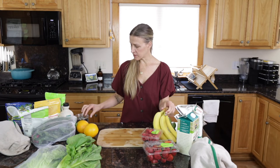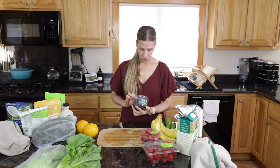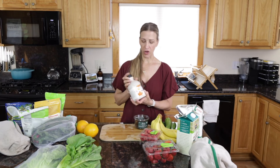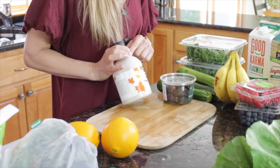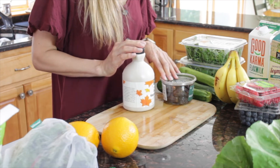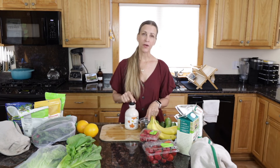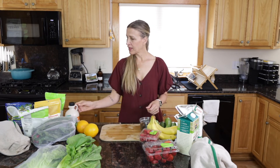For sweeteners, frozen bananas are my favorite, but you can also use Medjool dates, which are wonderful for sweetening smoothies, or a pure organic dark maple syrup. If you don't want to use banana, sweeten with dates, pure maple syrup, or honey. I think that covers all the ingredients — let's get started making a classic green smoothie.